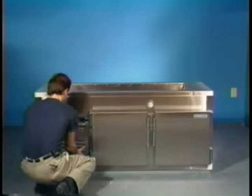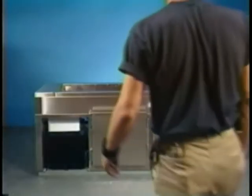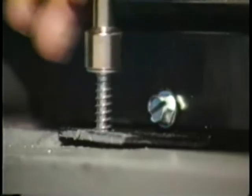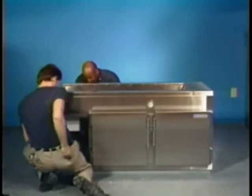Remove the grill with the 3⅛ inch nut driver or the flat blade screwdriver. Remove the screw that secures the condensing unit to the mounting clip in the front of the unit.